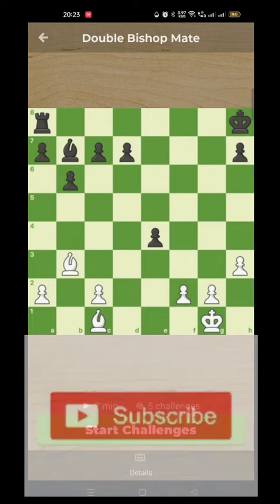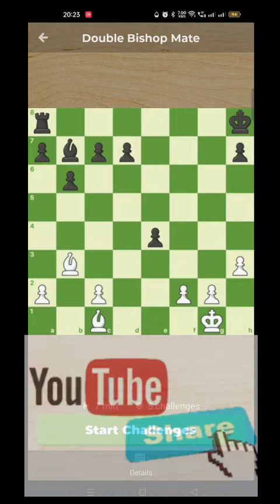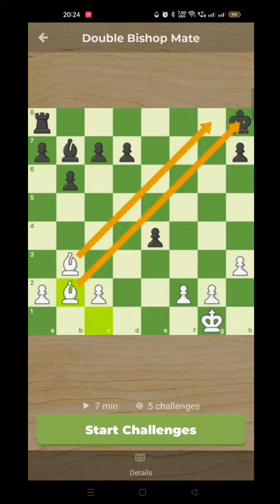This is a very basic position here and it's white to play. I think most of you should be able to see how white can checkmate — there's only one check and in this case it is checkmate. This is quite similar to Bowden's mate or the crisscross mate, except it's not a crisscross. Both bishops are pointing the same way with a double bishop mate, and here bishop to b2 shows the awesome power of the bishops on these long diagonals.